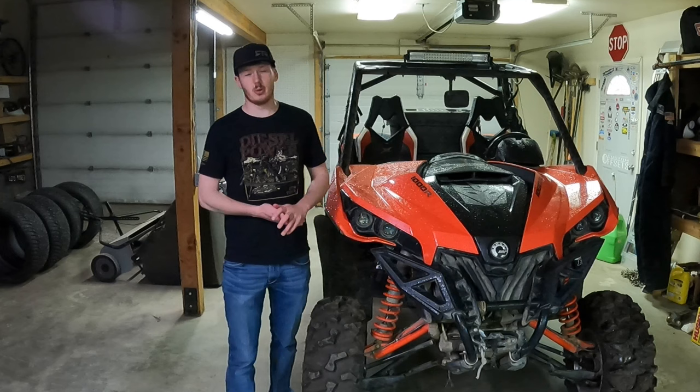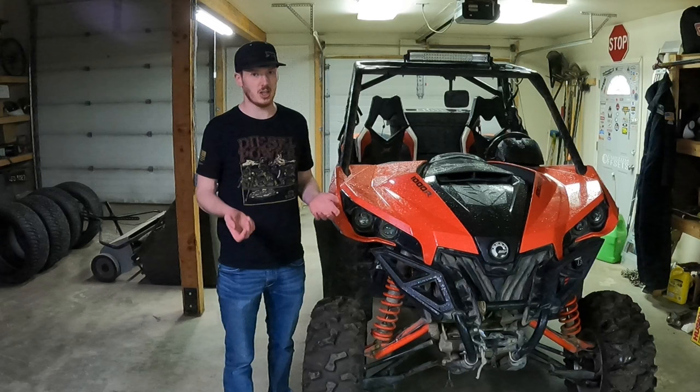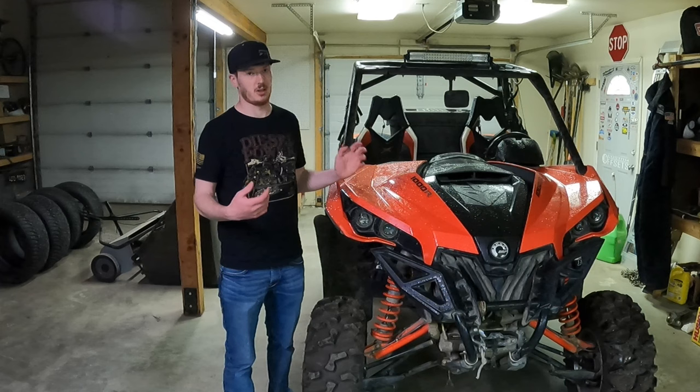This might seem straightforward to a lot of people, but I had kind of forgotten how I even did it last time. I was looking for videos to see how to take it apart, and nobody has any. There are lots of videos for the X3s and even front driveshafts on these first-edition Mavericks, but nothing for the rear driveshafts. So I figured while I'm at it, I might as well film a video and hopefully help some people out.